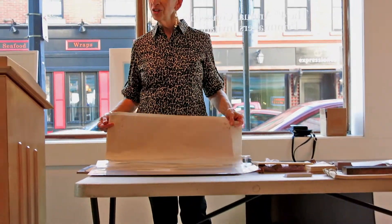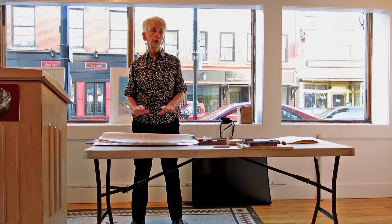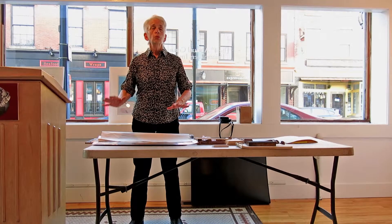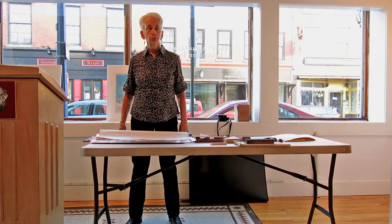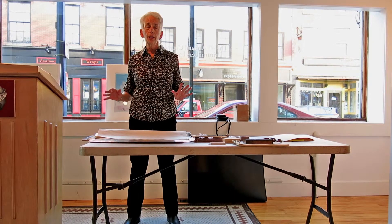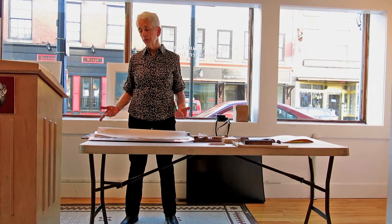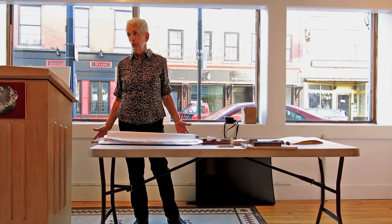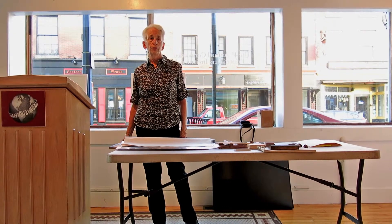What kind of press do you use? I have an old Dickerson combination press. But all of this work could be done without a press — by rubbing the back with a wooden spoon to get the pressure. A press is not necessary, but I like it. It's a lot easier, especially if you're printing an edition. Most of my prints go through the press maybe five or six times, so that would be a lot of elbow grease.